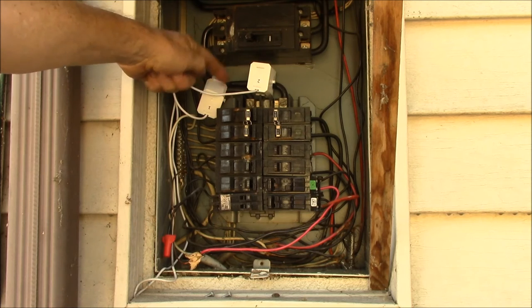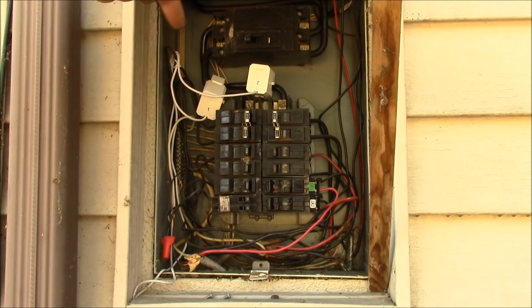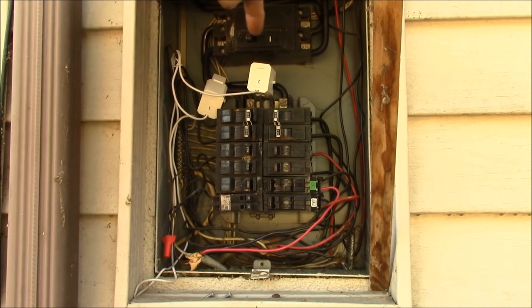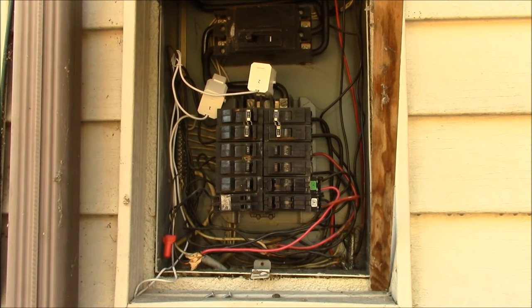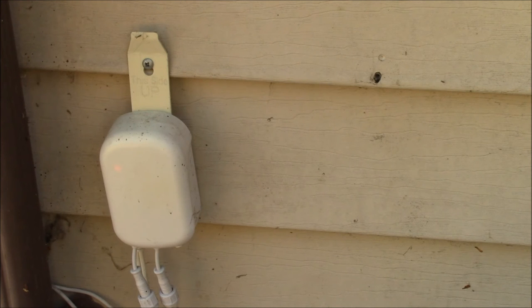Here's my main breaker panel on the house, with the two clamps on the incoming wires — a clamp on line one and a clamp on line two. Here in the US you have 120 volts on leg one, 120 volts on leg two, and then a neutral in the middle, giving you 240 volts between the two legs. It adds up the current in leg one and leg two and combines those to get a total watts for the whole house.